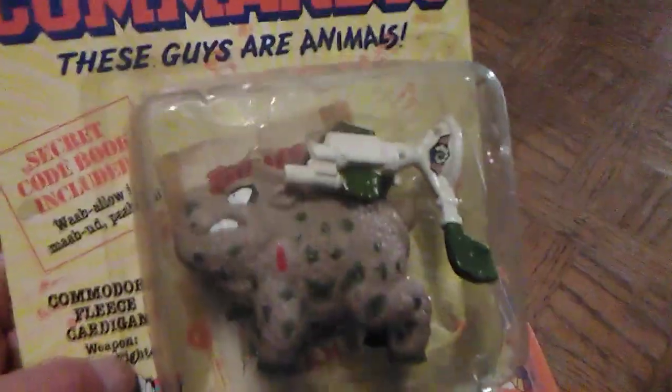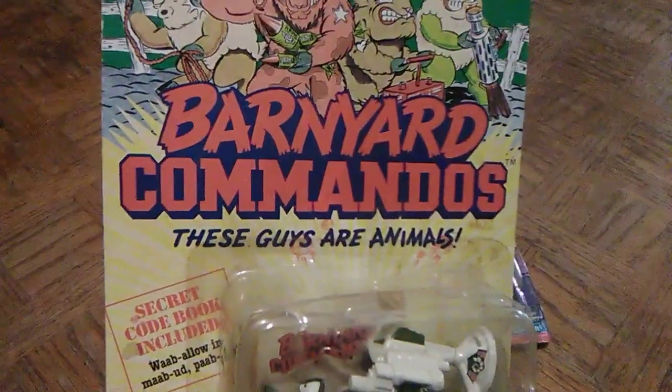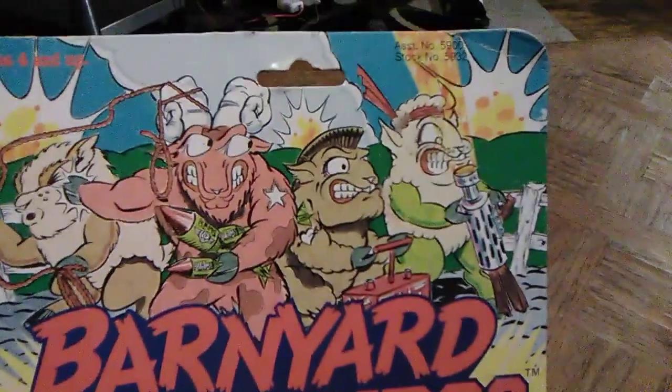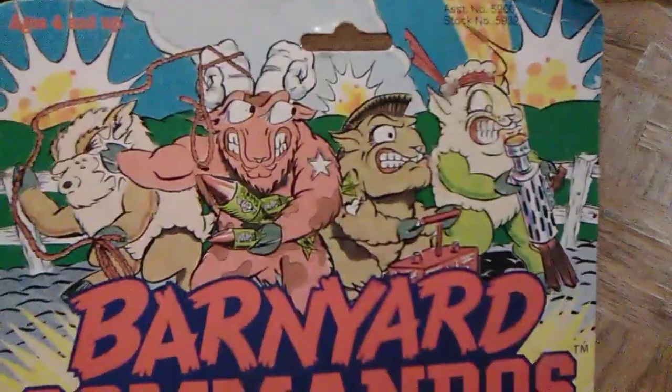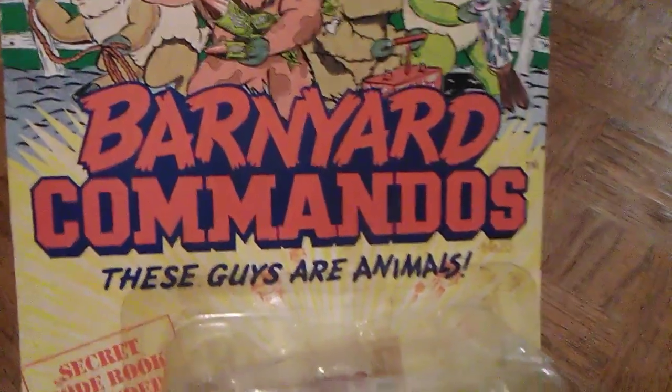This is a Series 1 figure, and I had quite a few of the Series 1 figures — I don't think I ever got into Series 2. I remember my grandma picking these up for me initially, kind of like the Food Fighters line. Barnyard Commandos definitely deserved to be in my favorite action figure lines video — I think I have to make a part 2. Look at the illustrations of the Rams and the Porks up here doing battle. Got to love that card artwork. The slogan is 'Barnyard Commandos — these guys are animals.' And similar to the Turtles card, it has an exploding backdrop on the Barnyard Commandos card back as well.